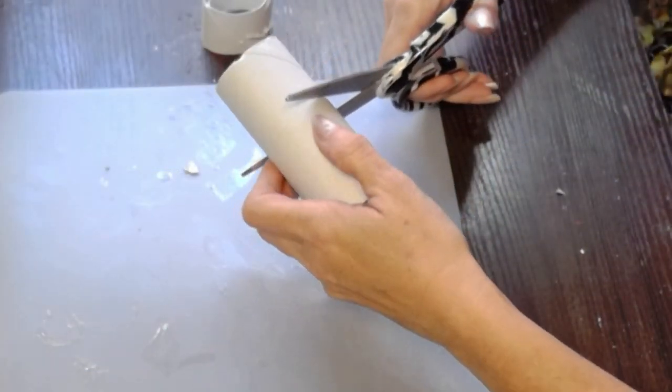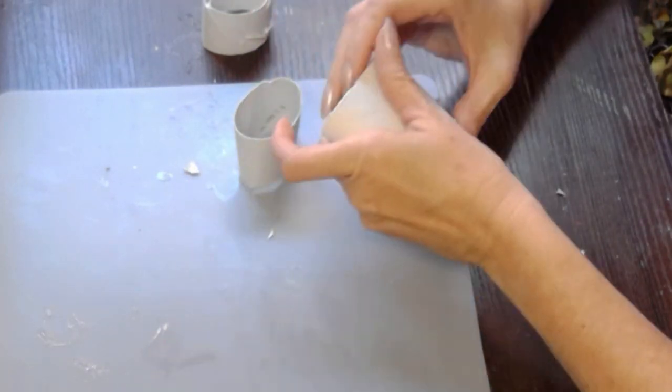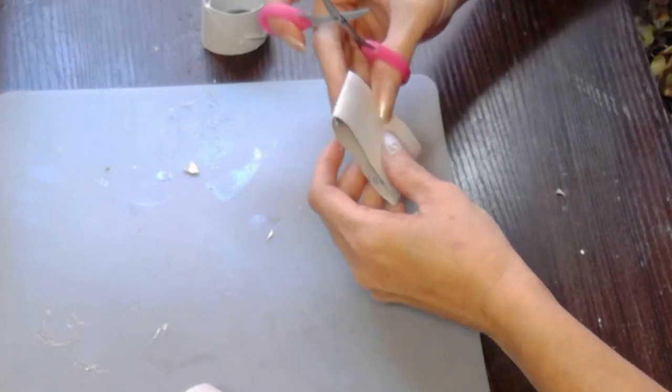Nothing says Christmas just like toilet paper rolls, and you will believe me after this first project. The first thing we're going to do is we're going to split or cut a toilet paper roll, not quite in half. One part is going to be a little longer than the other one.